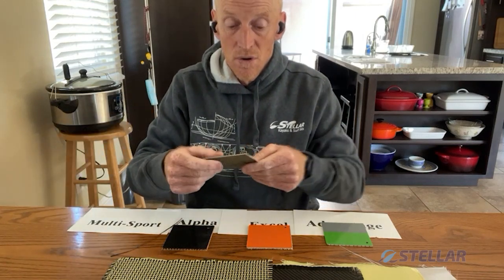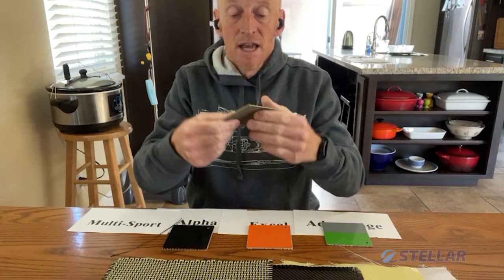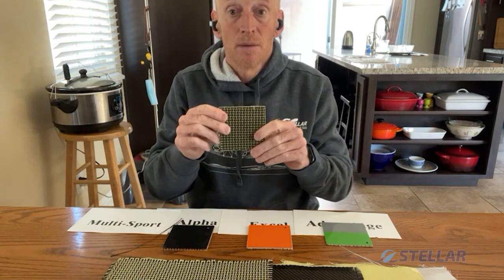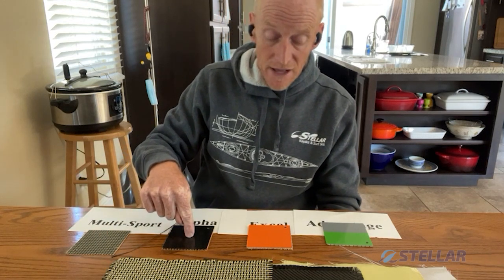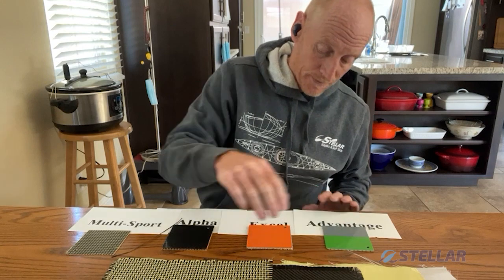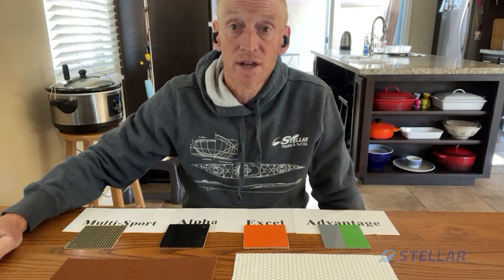As you can see — no core and it flexes a little, therefore absorbing impacts. Note that the gelcoat on the outside also flexes, so it doesn't star crack or crack away from the fabric. Multi-sport. So there we go: carbon-Kevlar for multi-sport; carbon and Kevlar for the Alpha; Excel uses Kevlar and fiberglass; and Advantage uses fiberglass. Please check out our website under the technology tab if you have any more questions, or send us a note. Happy paddling — thanks a lot!